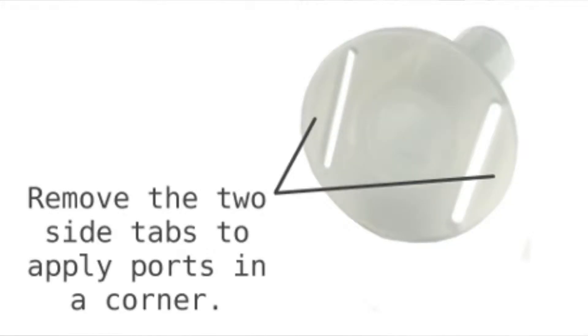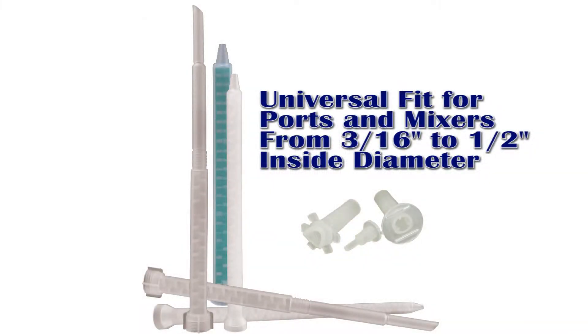At the base of the port, you'll notice two tabs which can be removed. This helps for repairing cracks in corners. Emicol surface ports have been engineered to work universally with all Emicol mixing nozzles for crack injection.